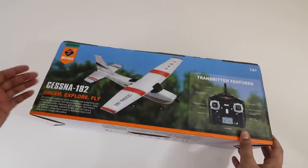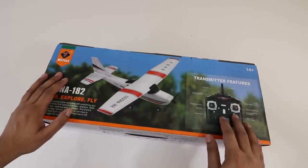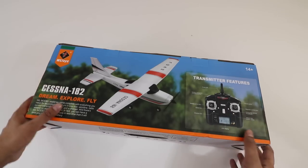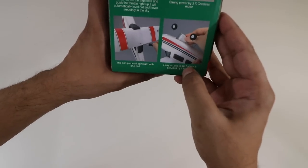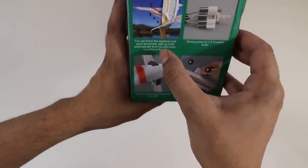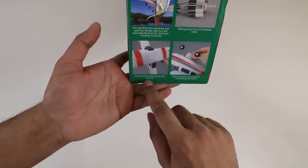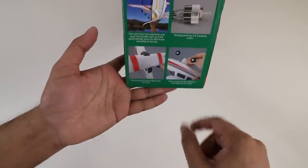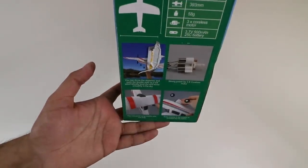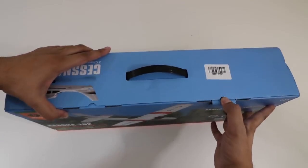On the back here it talks about details — there's a 'dream, explore, and fly' tagline. It comes with completely everything that you need. Over here is a transmitter description in terms of the power switch, how to control it, speed control, and so on. It has 3 cordless motors, and you can actually throw the plane or do a ground start as well. It's one-piece install — literally one bolt — and the battery just slides right in. It's 500 millimeters wide and 393 in terms of length, so it's actually not that big. Let's go ahead and open this up and see what it looks like.